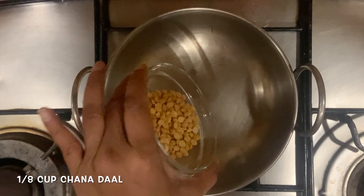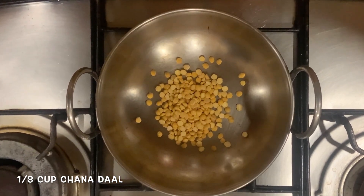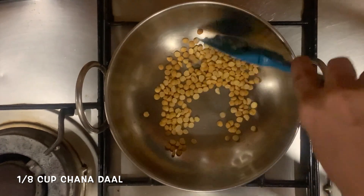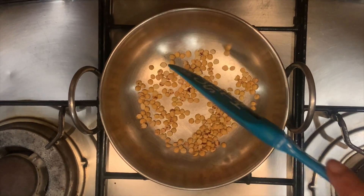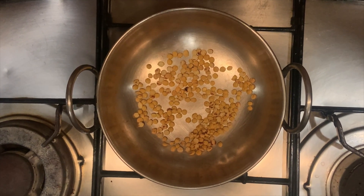Heat the pan again, and we're going to add some chana dal and dry roast it till it's slightly pink in color and you get a fragrance. Do it on medium-low — make sure you don't overdo it, otherwise it's going to have a very burnt flavor. It's done and turned slightly pink. We're going to take it out in another bowl for now.